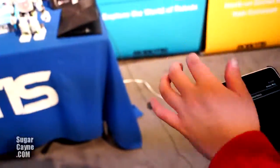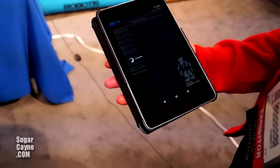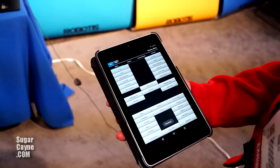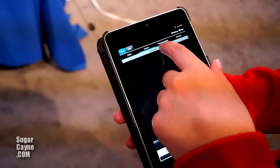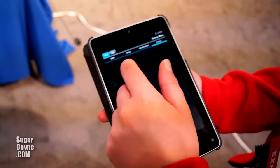You pair your robot with your Android device, and then you have all these features: button control, gesture, voice recognition, or remote control.